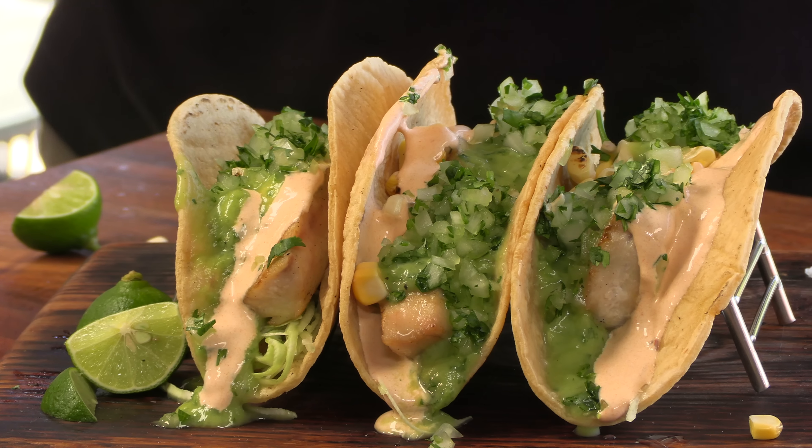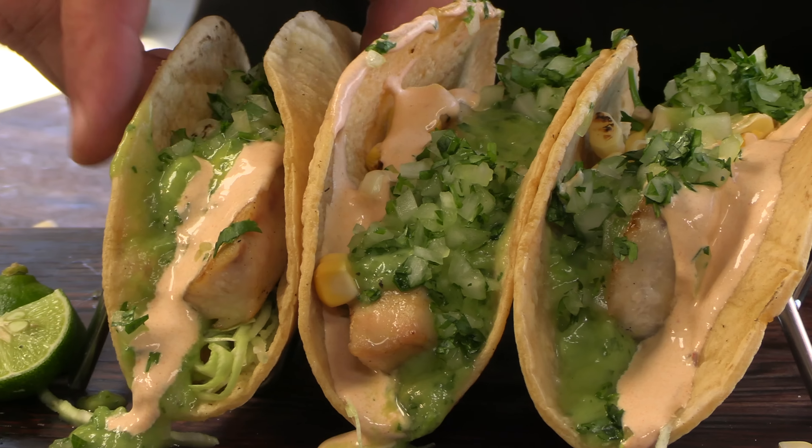Thank you for stopping by Ballistic BBQ. On today's video, I'm going to be grilling up mahi-mahi fish tacos on the Santa Maria Grill. Let's get going.